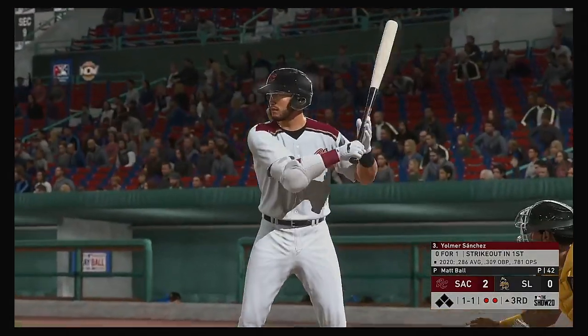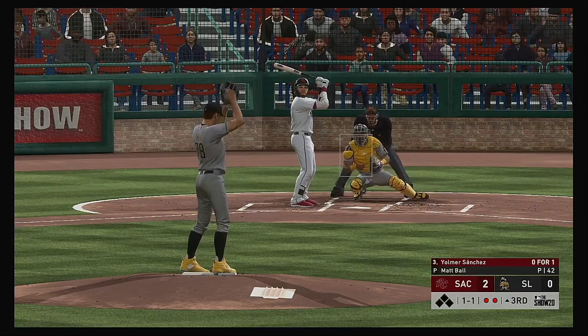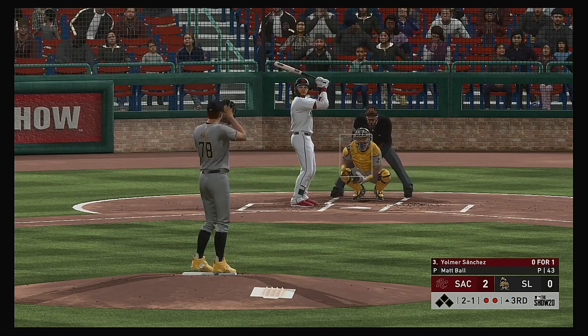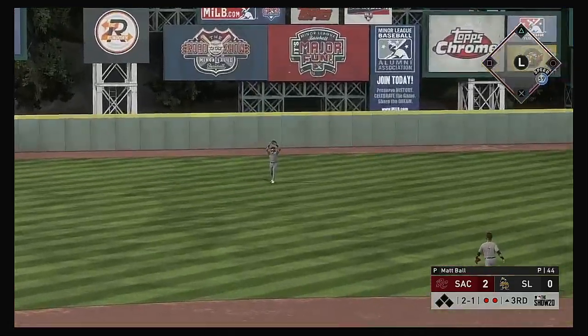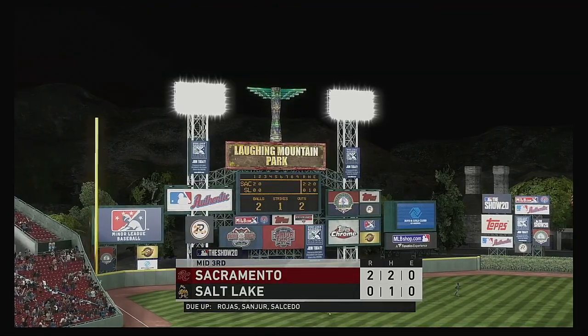Digging in for his second at-bat — Yomer Sanchez, looking to bounce back after striking out his last time up. Kind of shocked he got blown away with a fastball — you could tell he was late on that one. We'll see if he tries to cheat to something this at-bat. That's lifted the other way out to left — Marsh is there and he'll make the catch to retire the side.